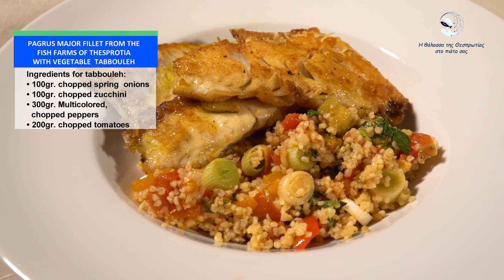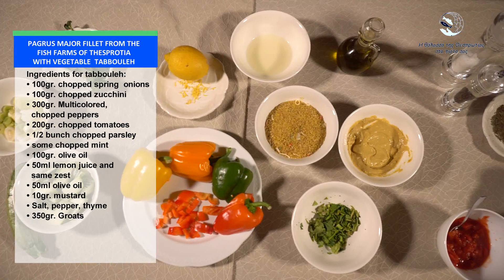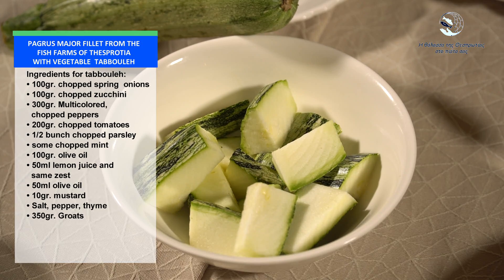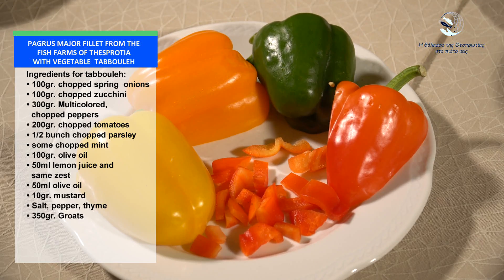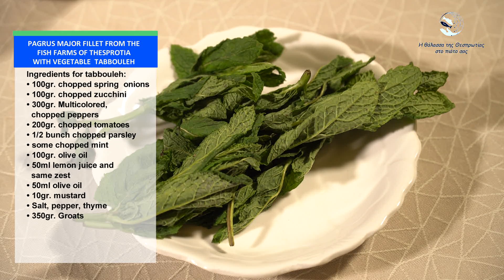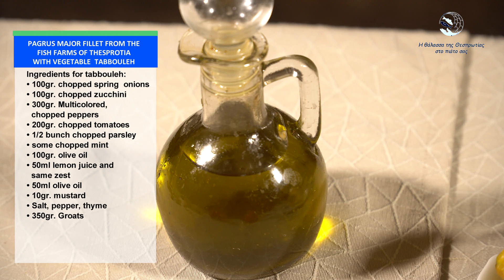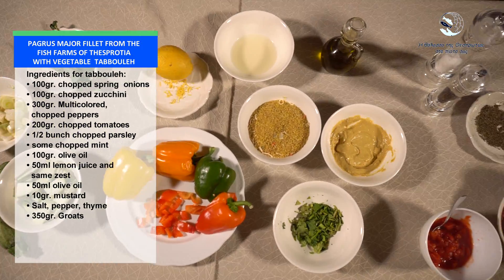Pagrus major fillet from the fish farm of Thespratia with vegetable tabbouleh. Ingredients for tabbouleh: 100 g chopped spring onions, 100 g chopped zucchini, 300 g multicolored chopped peppers, 200 g chopped tomatoes, half a bunch of chopped parsley, some chopped mint, 100 ml olive oil, 50 ml lemon juice and zest, 50 ml olive oil, 10 g mustard, salt, pepper, thyme, 350 g bulgur.